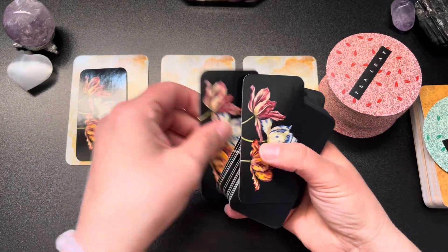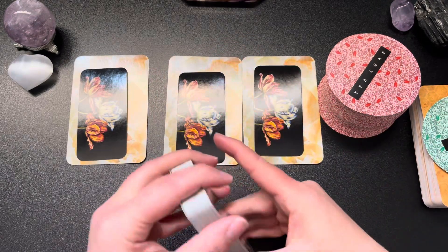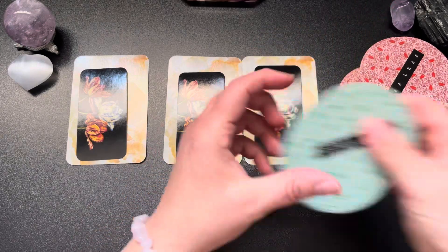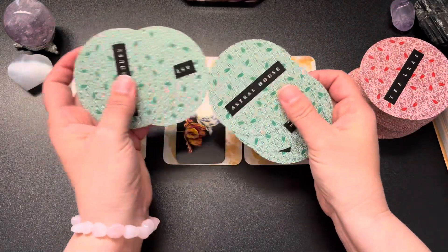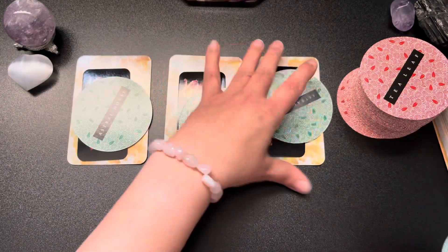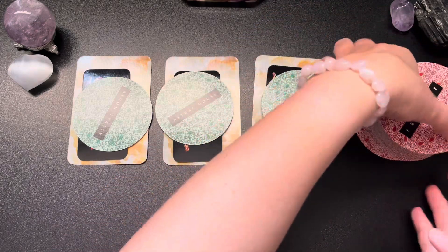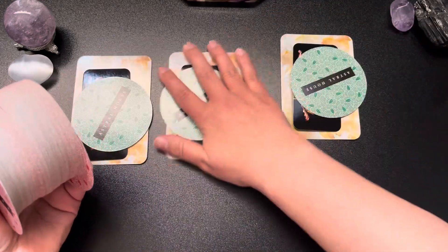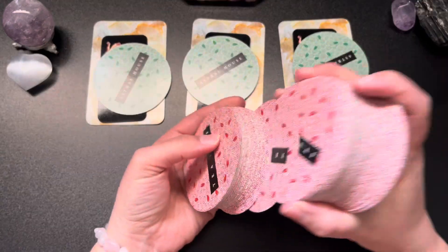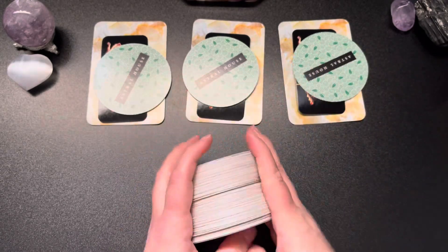I was originally going to do this on one theme with options one, two, and three, but I think what's going to happen is the cards are going to tell us what the options are. It's essentially a pick-a-card — I don't really do pick-a-cards, but this is what I'm guided to do today.